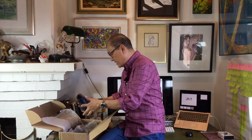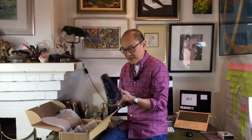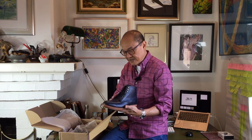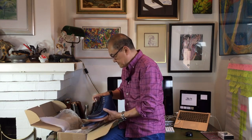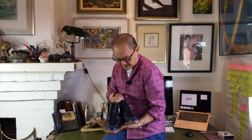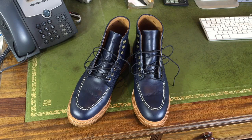Inside this tissue paper — here we go. This is the Parkhurst Niagara mock toe model, in a blue calfskin. It's a group MTO and I'll tell you about that in a minute. Let's get both boots out. So there you are. Let's go into some detail. This is a really beautiful pair of boots.